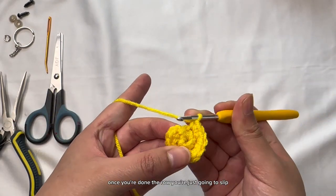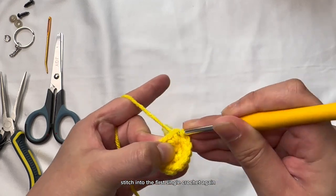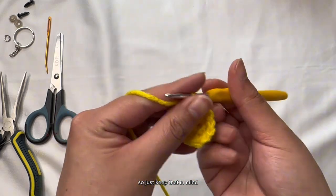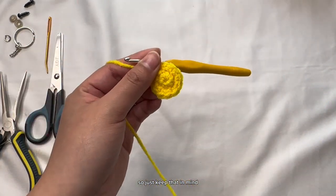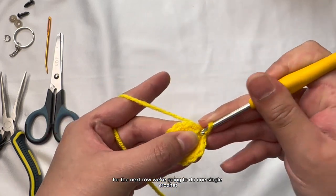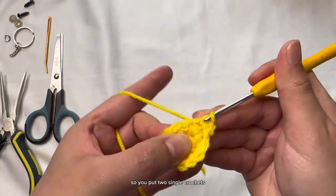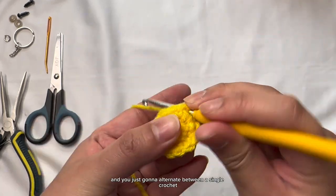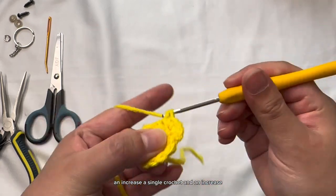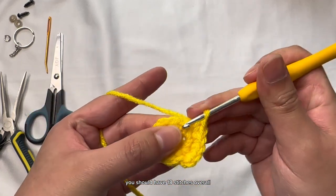Once you're done the row, slip stitch into the first single crochet and then chain one. We're going to do this after every single row, so keep that in mind. For the next row, do one single crochet for the first stitch and then an increase on the next one — two single crochets. Just alternate between a single crochet and an increase all the way around, and at the end of this row you should have 18 stitches overall.